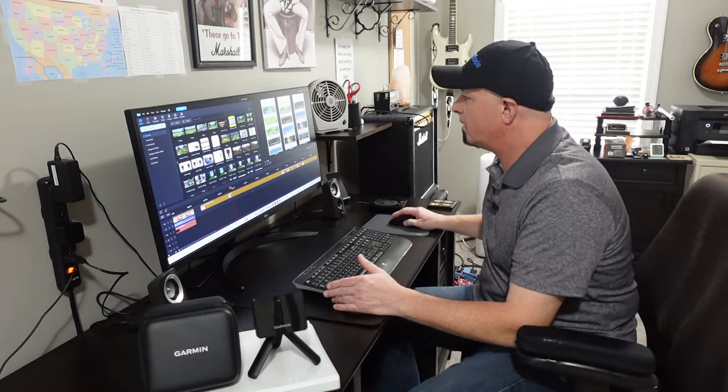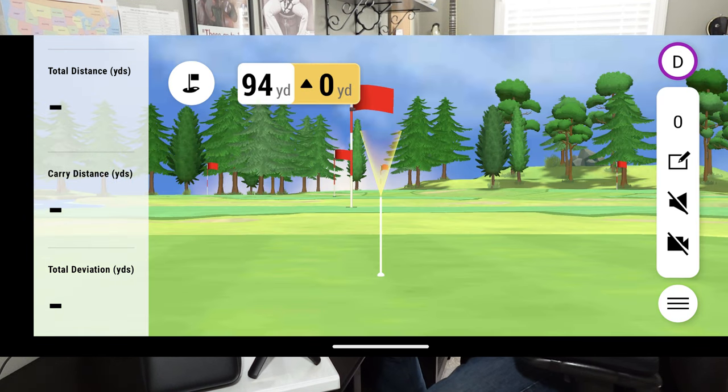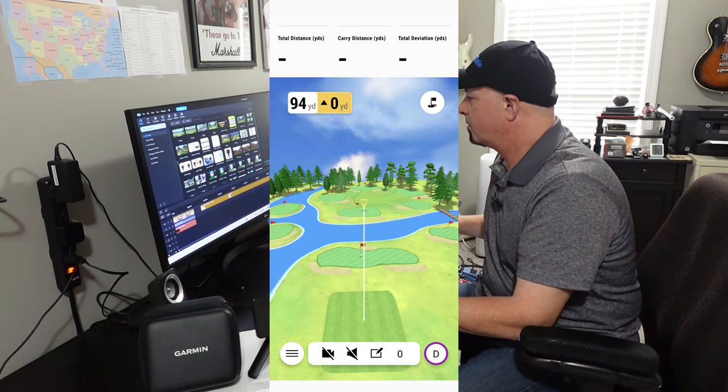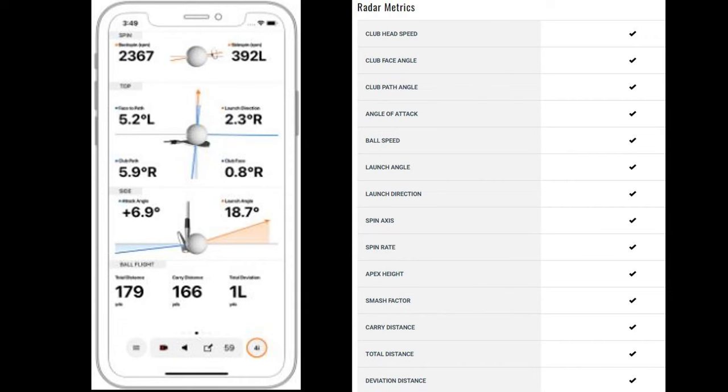They do have a weekly tournament. Here are some screenshots — one from a driving range, and another from a driving range where you can set up different distances. This is in vertical mode. Here are some radar metrics and a shot I took with one of my golf clubs. Here are all of the radar metrics available with the Garmin Golf app and your Garmin Approach R10.